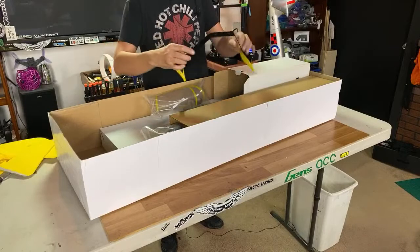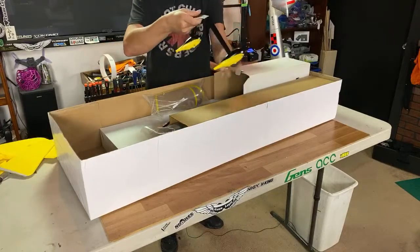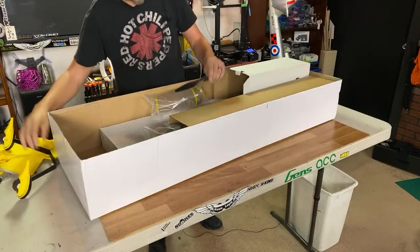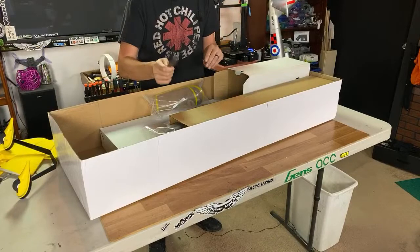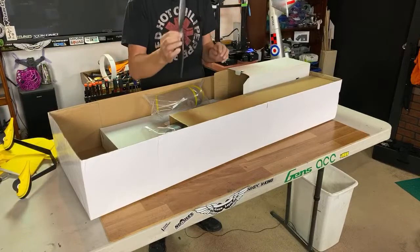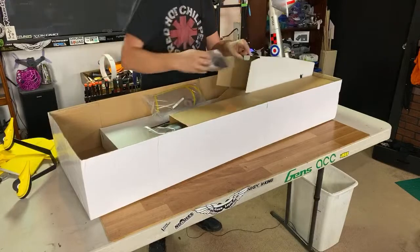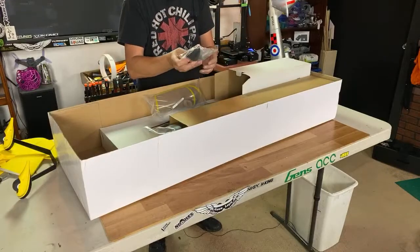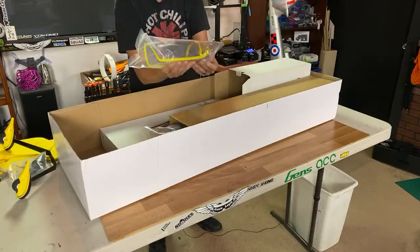Looks like we have some nice stout landing gear — that looks pretty good. Got the nice wheel pants on there. Propeller. One thing I love about Dynam airplanes — every single one that I've gotten has had two propellers in the box. This one appears to have one, but I could be wrong. We got the spinner in here and all your extra bolts and whatnot. Got your canopy and the pilot.